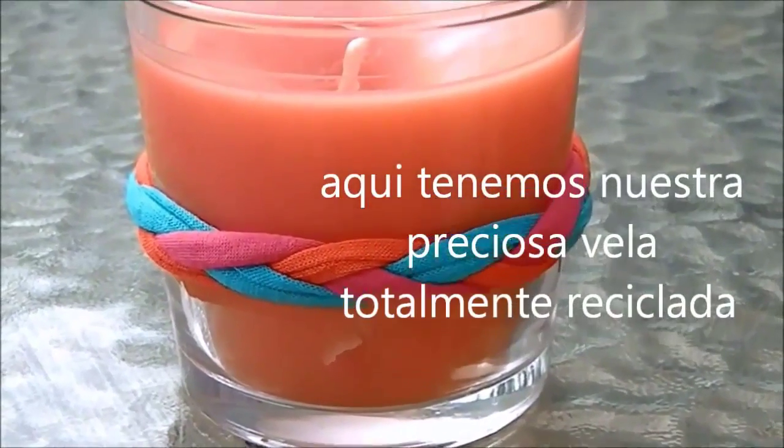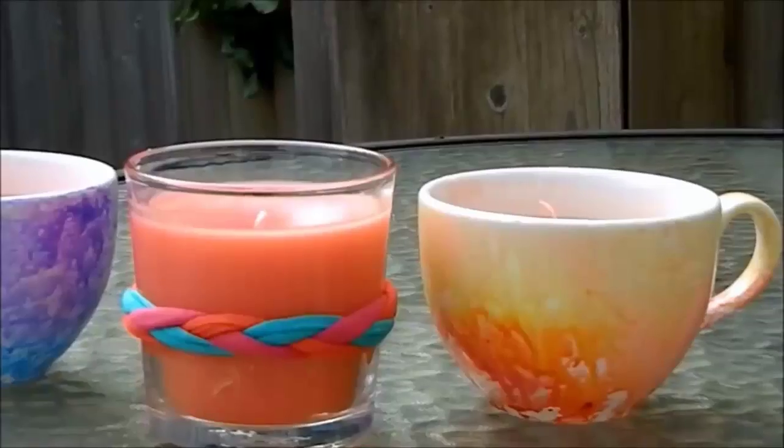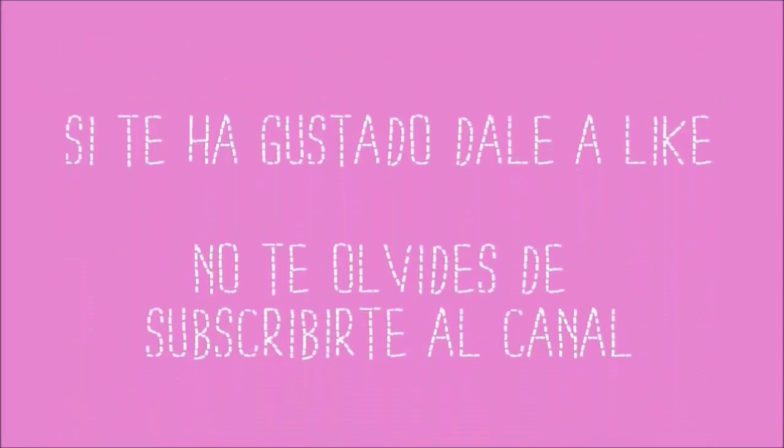Now we have an amazing and beautiful recycled candle. I hope you enjoyed this video, don't forget to subscribe. See you in the next video, bye!